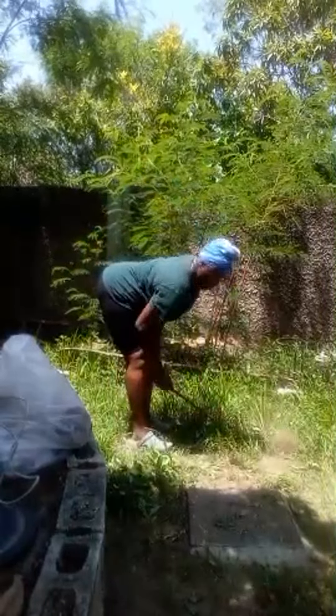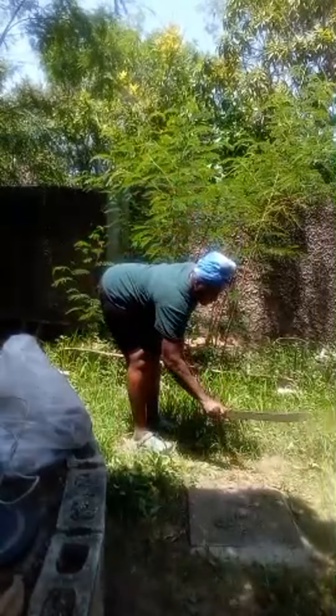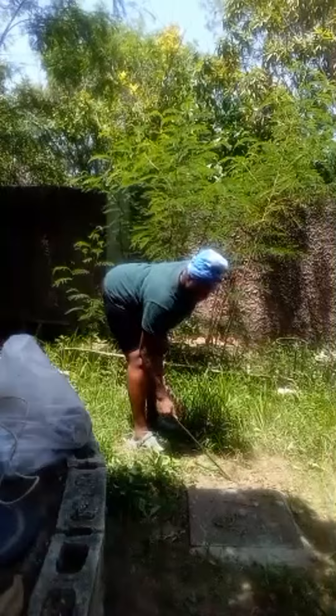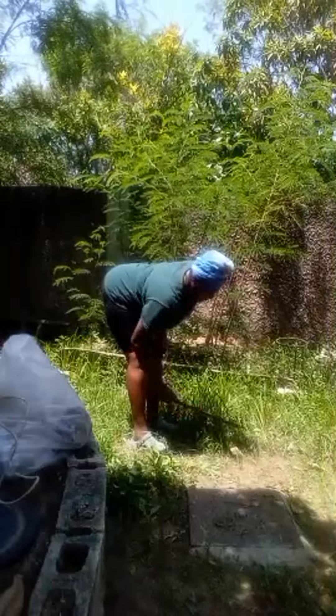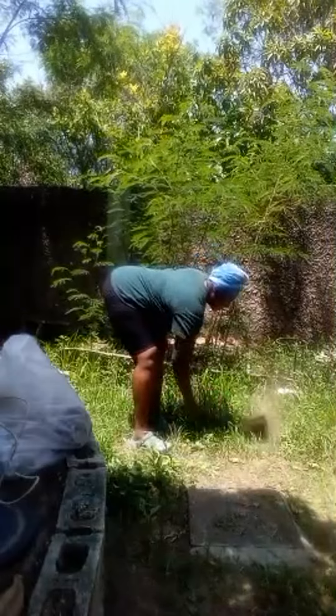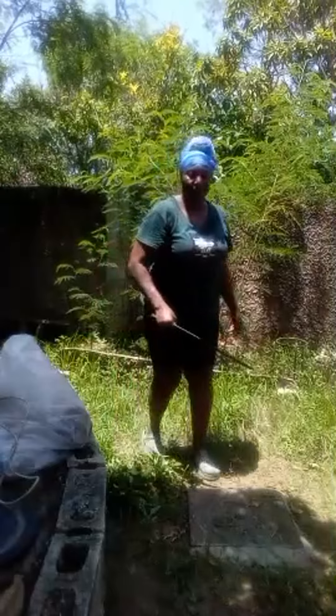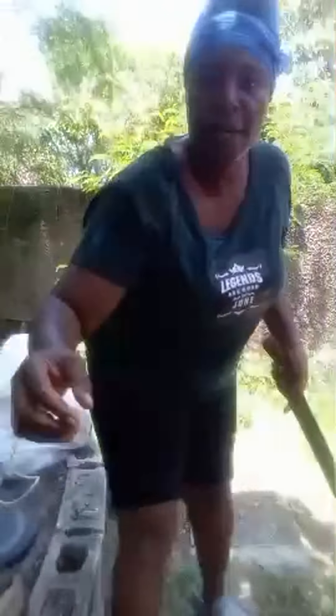I'll come back to Jamaica, guys — Jamaica. Welcome back to Self-Care Official. Here I am in my backyard doing some work after Hurricane Berry with some chopping.